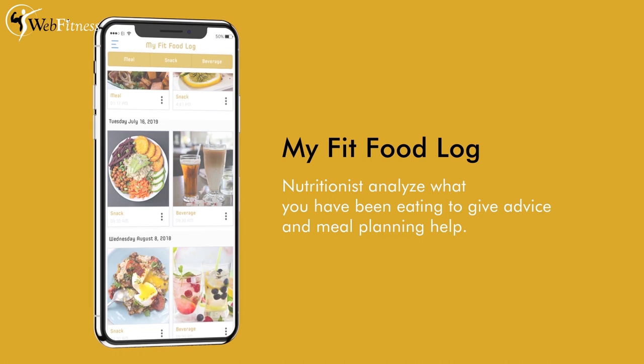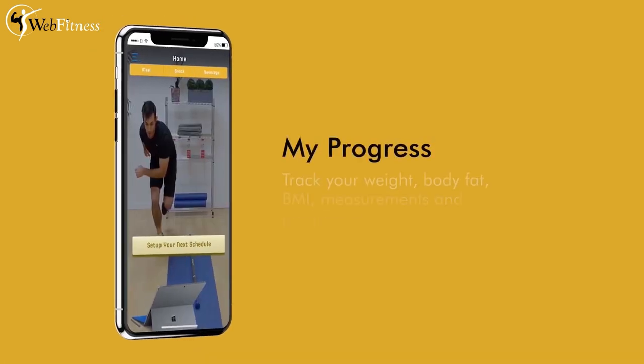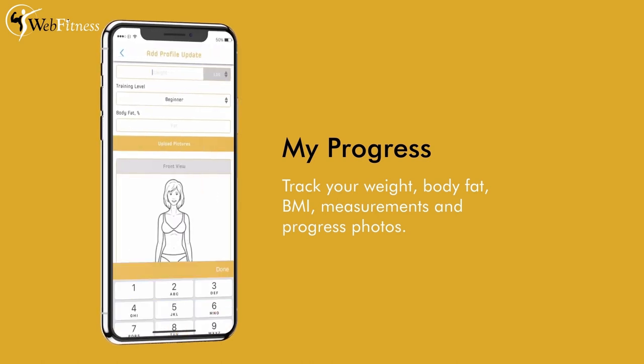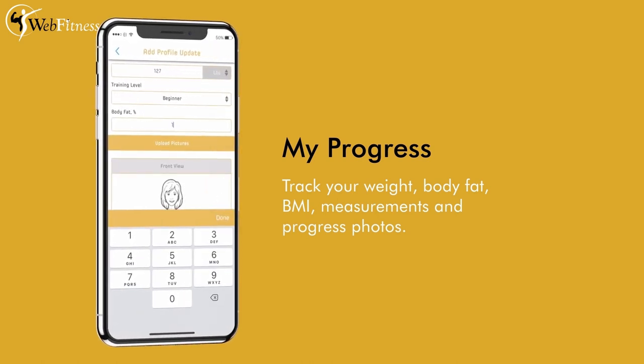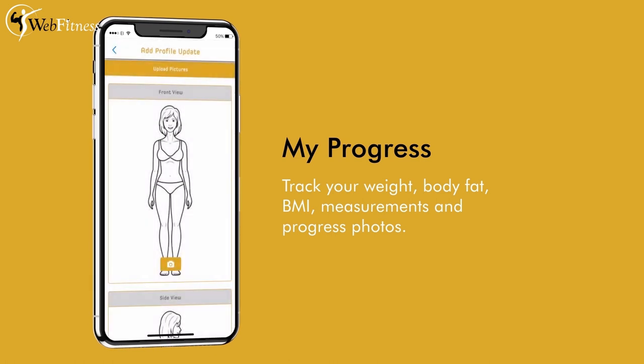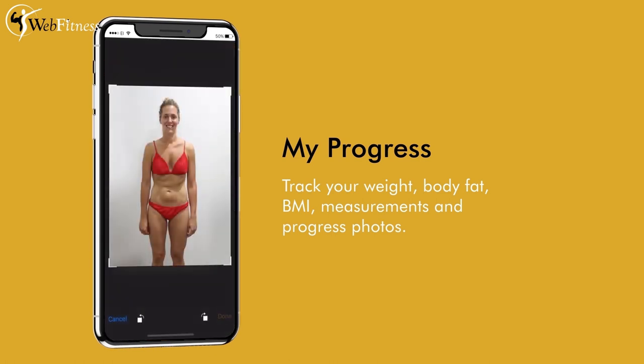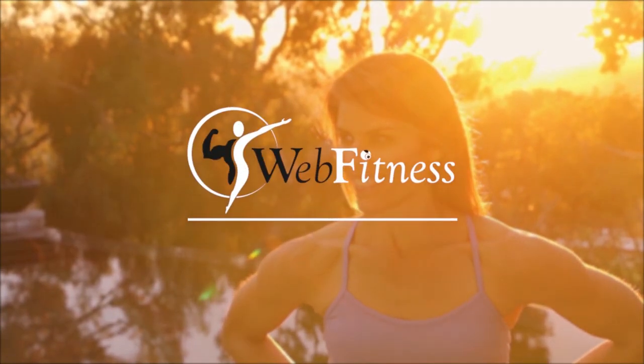You're gonna have My Progress — take pictures each week of your transformation, watch your measurements, watch those pounds drop like there's no tomorrow. We have all that for you, and that's all here at Web Fitness.